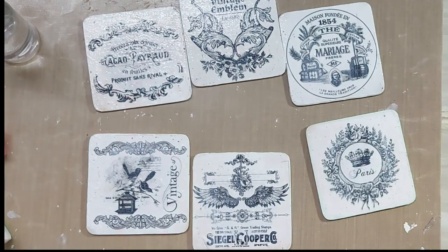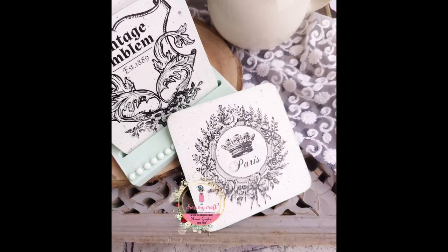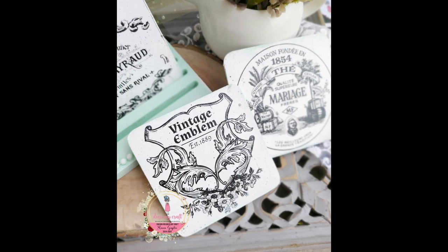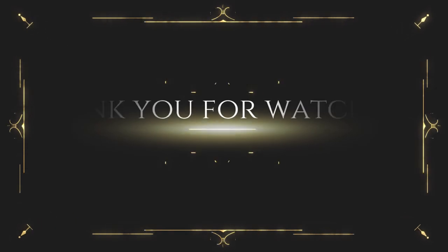I hope you liked the project — I would surely want you to give it a try. All the products are listed in the description box below. Thank you for watching.